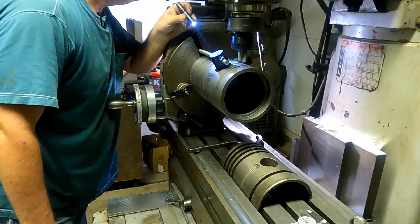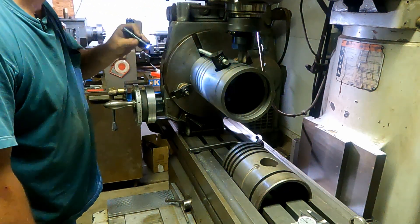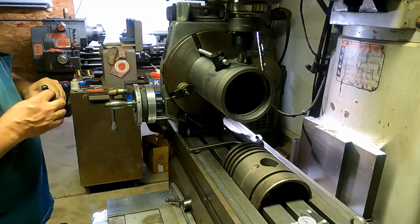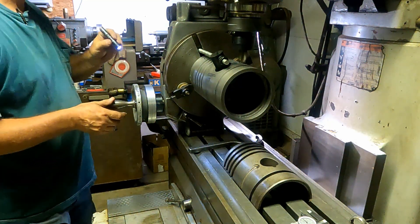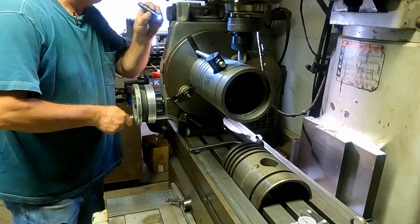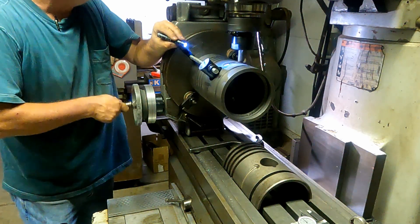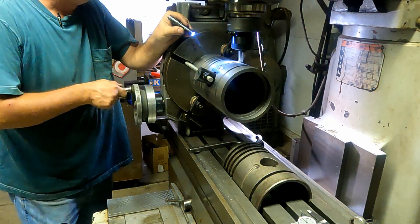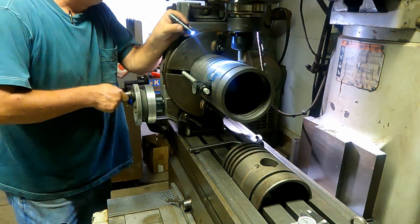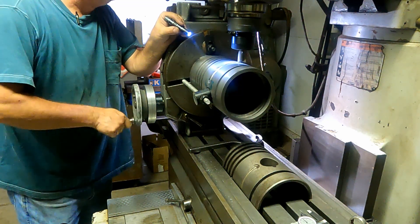Moving on to milling the oil pockets. There's a pocket on the bottom of each side of the groove that collects the oil that makes it down the groove and guides it into the hole that goes into the bushing. If those pockets weren't there, very little of the oil would make it into the bushing — so it's a very necessary feature. It doesn't require a lot of precision, just as long as there's a pocket there, so I'll just mill that in and move on.